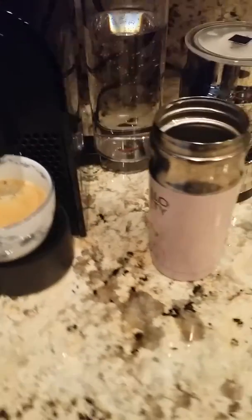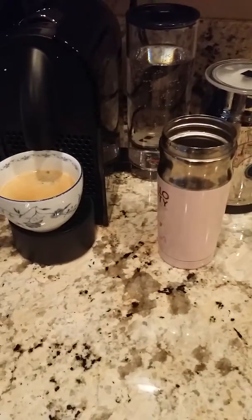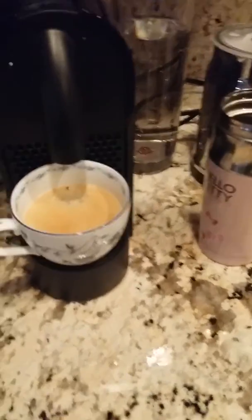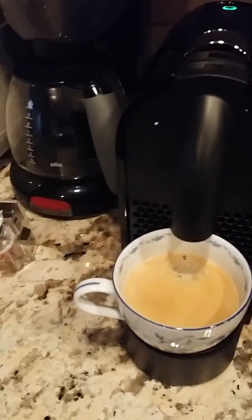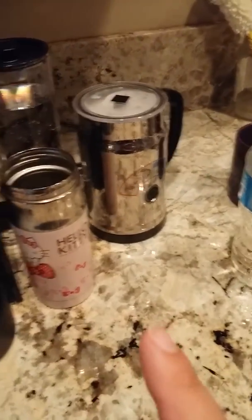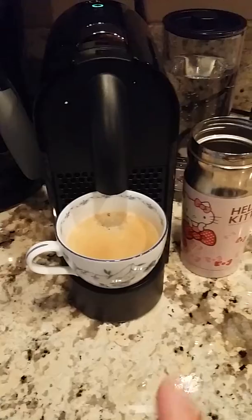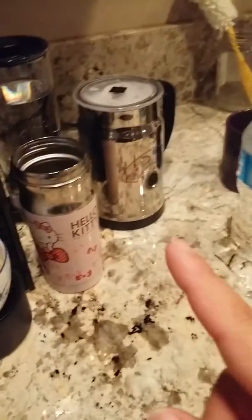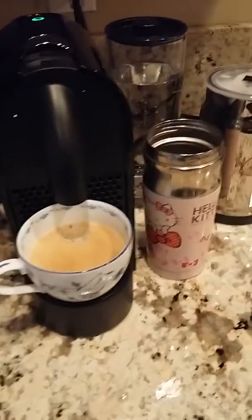Alright, so you guys are getting a bit of a second day shot because my phone ended up dying on me yesterday, but I have my little setup today. This is what it looks like, and I'm making hot milk with my coffee. My setup time was like 5 minutes — getting up, turning on the machine, filling the milk, and everything like that — but other than that, it's amazing.